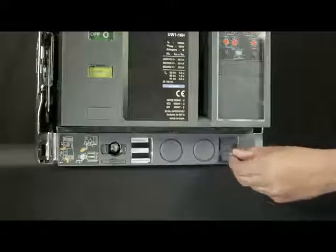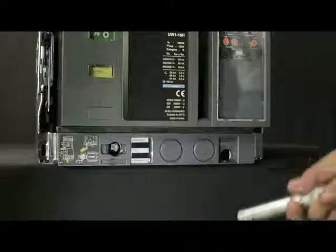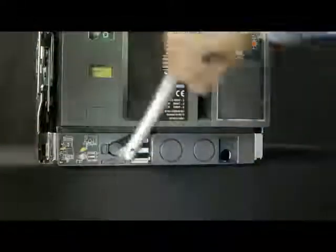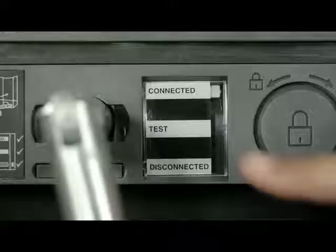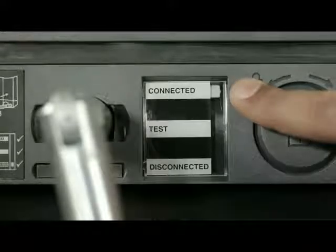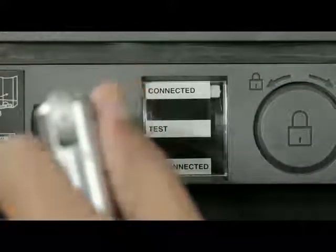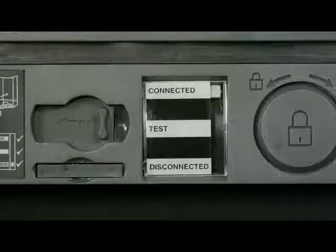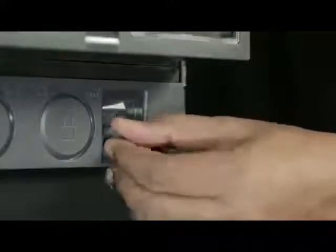Press the off push button and open the racking shutter. Rotate the handle clockwise or anti-clockwise in order to unlock it, then remove the handle from the cradle. Insert the handle and rotate it in the clockwise direction until the breaker comes into the connected position. Slightly push the handle inwards and take it out such that the racking shutter closes, then insert the handle back into the cradle.